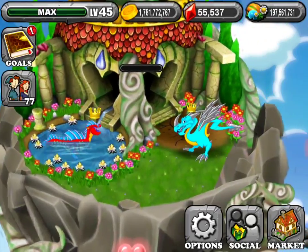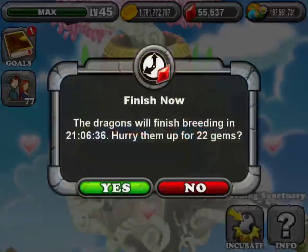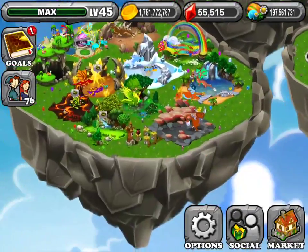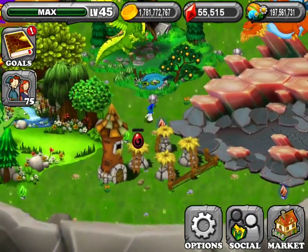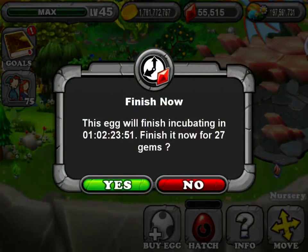Just so you guys can see, it's Salamander and Magnetic Dragon for the Ouroboros Dragon. That should be the egg you get. And it's a 26 hours and 24 minute hatching period.